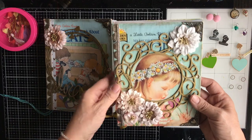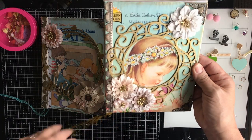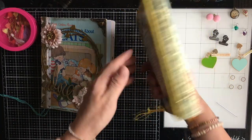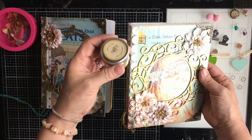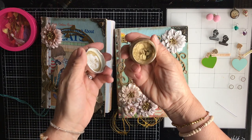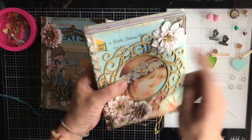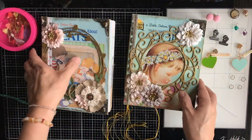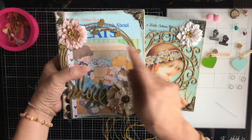If you are interested in viewing all of the other videos — flip throughs and how I embellish the cover and all things about altering a Little Golden Book — I will have a link to the playlist down below. I've added a few other embellishments to the junk journal covers, and to these I added a little bit of gold wax to the edges of the front covers just to embellish them a little bit more. I think by doing that it kind of brings it all together, and they turned out really cute.